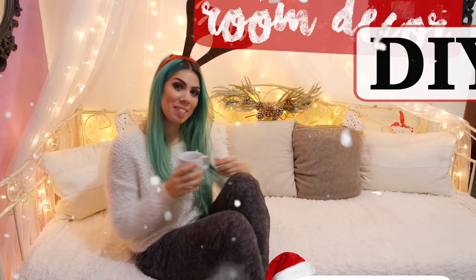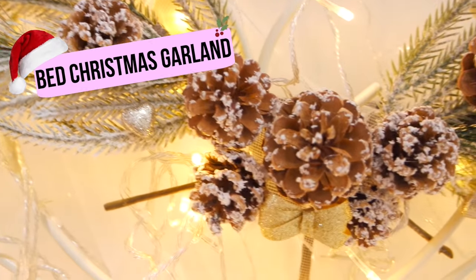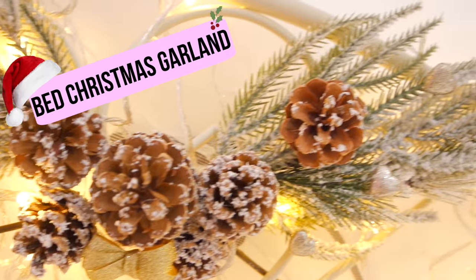Benvenuti in questo nuovissimo video. Questo è un DIY, quindi un do it yourself. Oggi vi faccio vedere come ricreare questa ghirlanda natalizia per il letto e altre due decorazioni che vedremo successivamente.